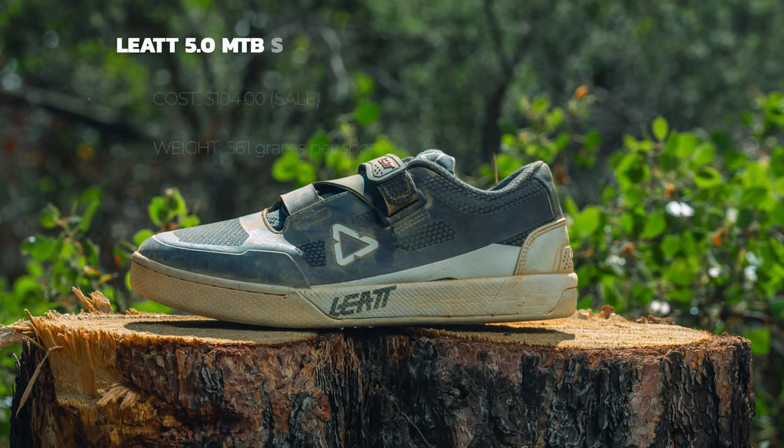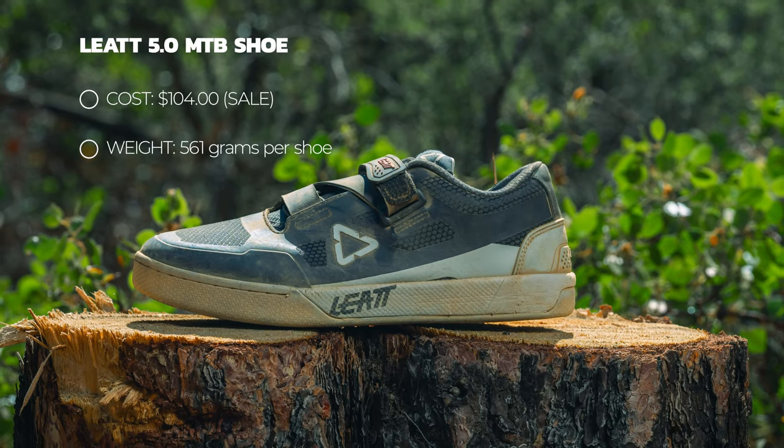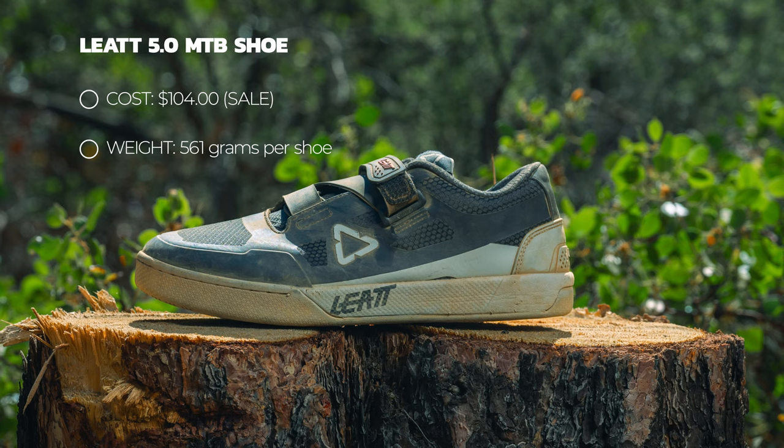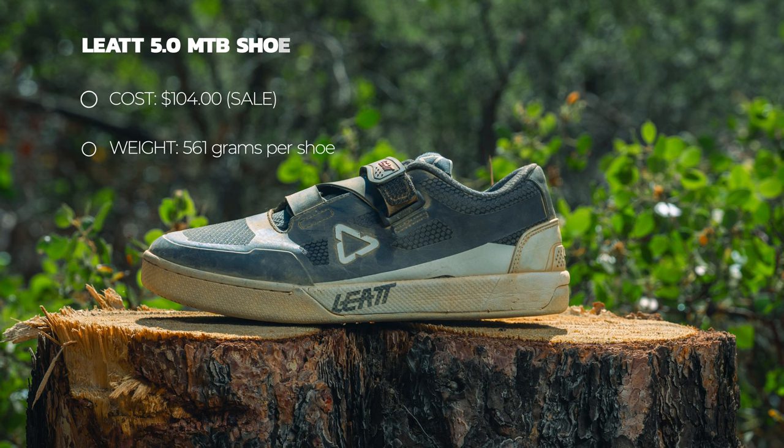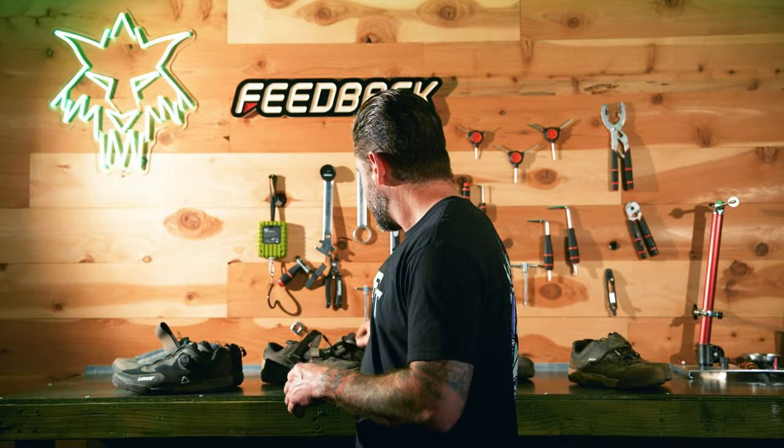That lack of EVA is what makes all the difference. I regularly would get tired, sore, achy feet on long descents — the arch of my foot would just get fatigued. It generally made the bike feel a little harsher and stiffer, and made me feel more tired overall due to that lack of damping. For that reason, this is the shoe I do not love. The weight is 561 grams per shoe — definitely on the heavier side — and it's on sale right now for $104.